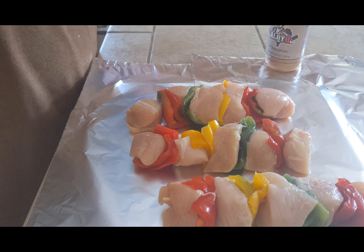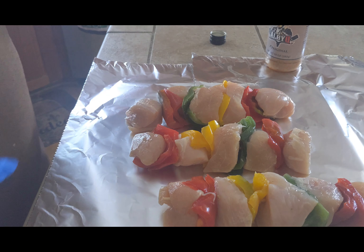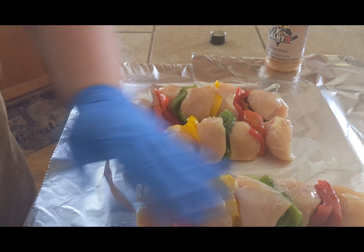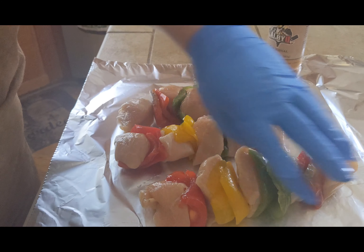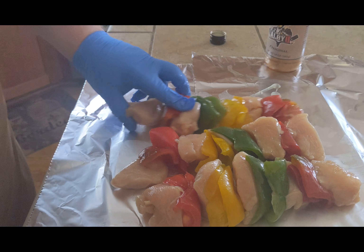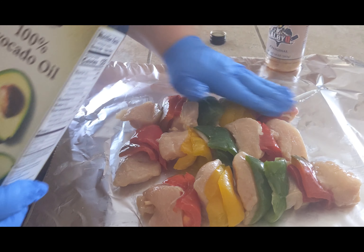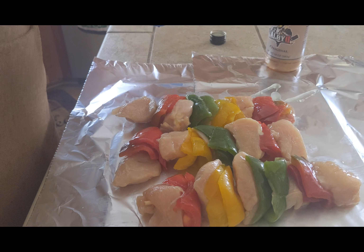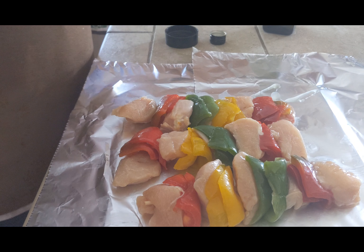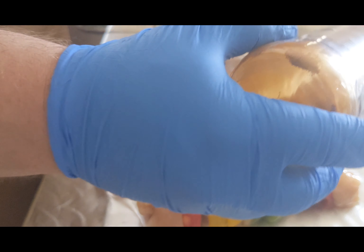Hey everybody, it's been a while since I made a cooking video so I'm just throwing one together real quick. I got some olive oil, I'm gonna touch up these kabobs I bought at the store. I'm going to season with my Albique sauce and then after I cook them a bit, I'm going to baste them in some Best Damn Barbecue Sauce — pineapple express. So kind of like doing some teriyaki kabobs, that's what I'm gonna be doing tonight.